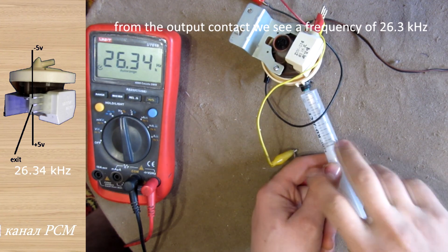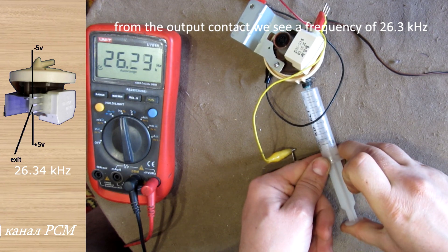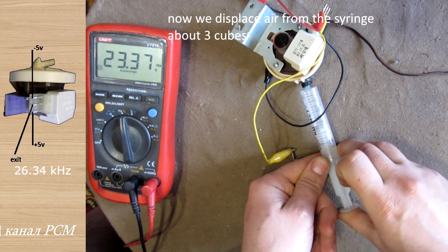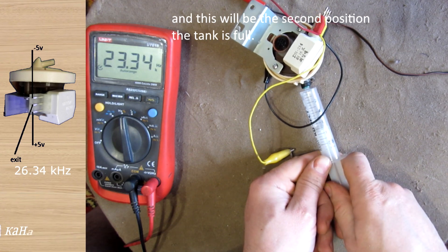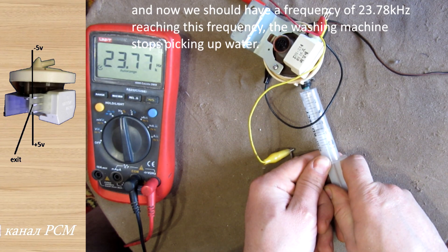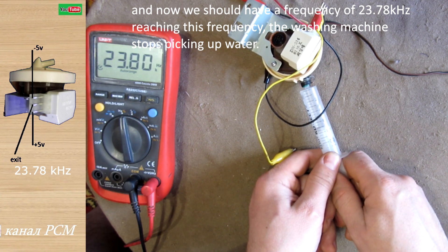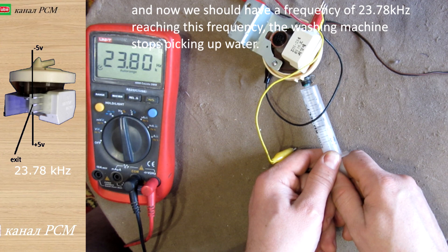From the output contact we see a frequency of 26.3 kHz. Now we displace air from the syringe — about 3cc — and this will be the second position: the tank is full. We should now reach a target frequency, and when this frequency is reached, the washing machine stops taking in water.